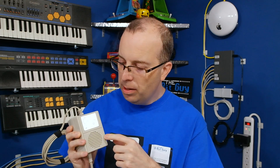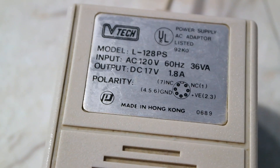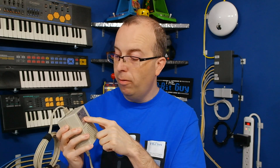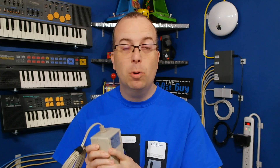Interestingly, this power supply actually has the pinout listed right on it. So one of the things I checked was to see which of the two pins were providing the 17 volts of power that this supply provides. I discovered that those two pins on the XT were both ground, so yeah, it was just a straight short circuit. Fortunately, it probably didn't hurt anything in the machine.